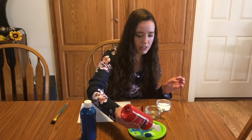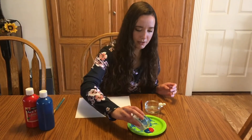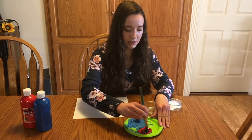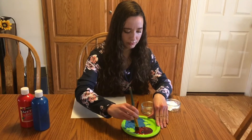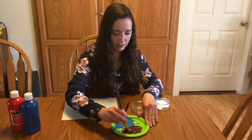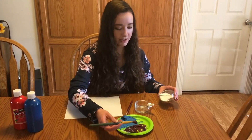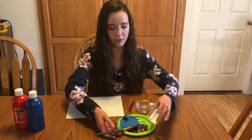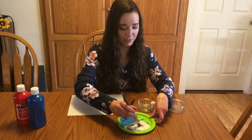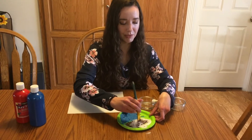It's roughly a tablespoon of paint. Then I'm going to take my baking soda — actually we should probably mix our paint together first because it is very thick. So now we are going to add our baking soda, and it seems like a lot but we want all that baking soda in there. That is what will make this project so fun.